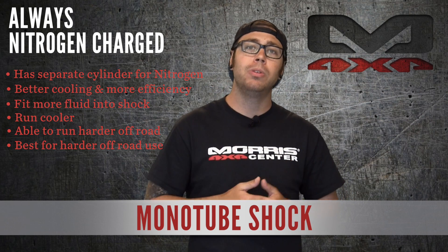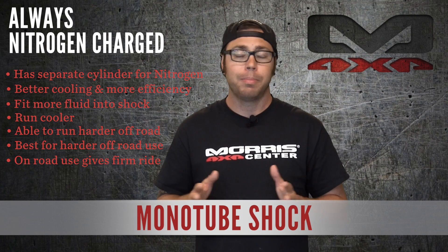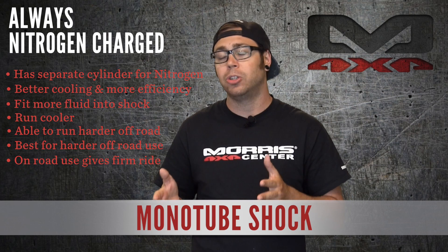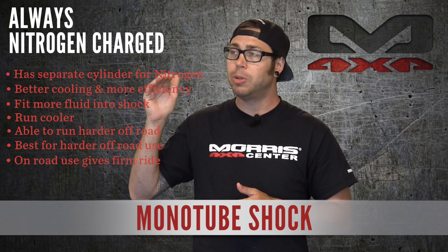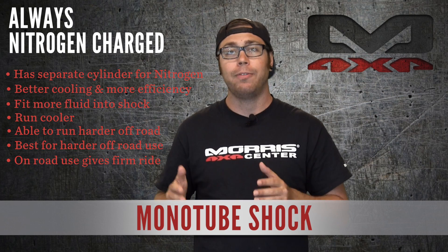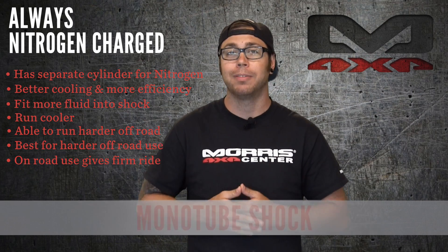Mono tube shocks can also be used on the road as well. You will experience a slightly firmer ride, but you'll be a little more stable on road if that's something you require out of your Jeep. For those of you who are lifted a little bit taller and have a high center of gravity, a mono tube shock will definitely help you out there as well.